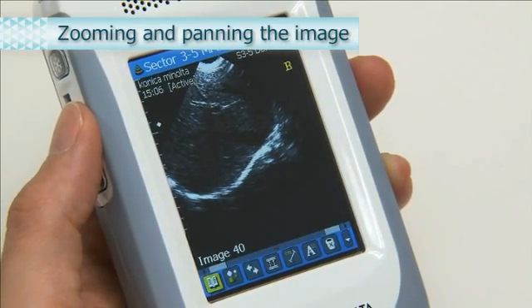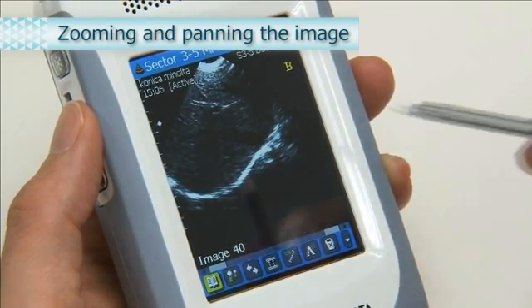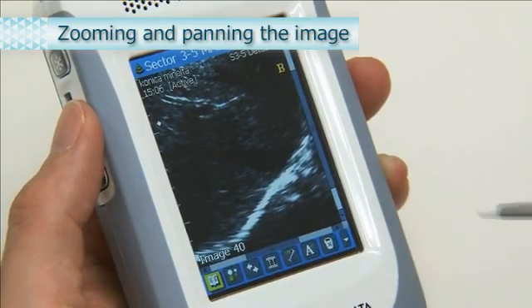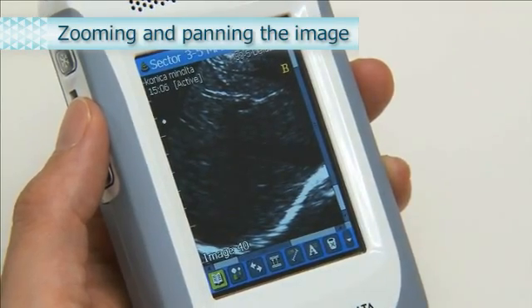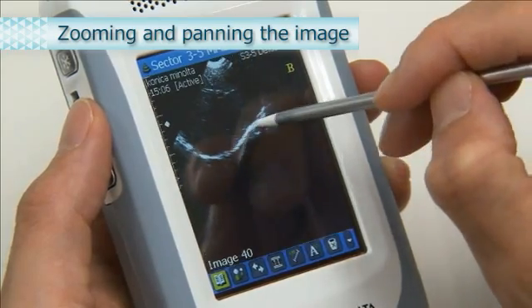When an image is frozen, the view can be magnified, reduced, and moved. Move the stylus pen in the clockwise direction to magnify the image. To move the view, drag it by moving the stylus pen. To reduce the image, move the stylus pen counterclockwise.